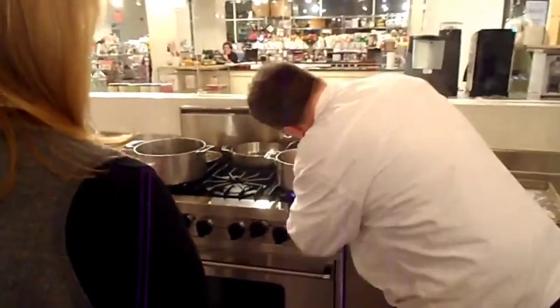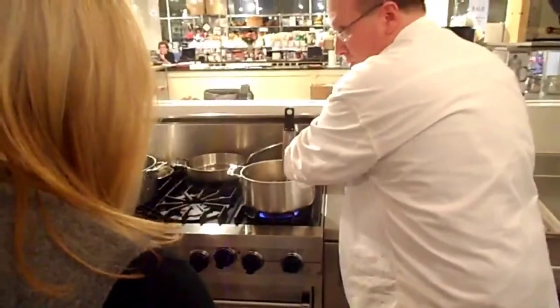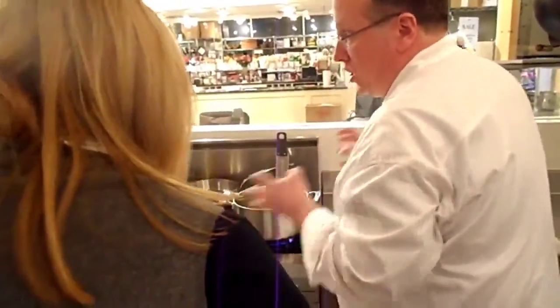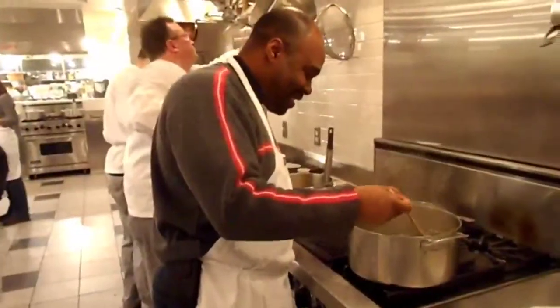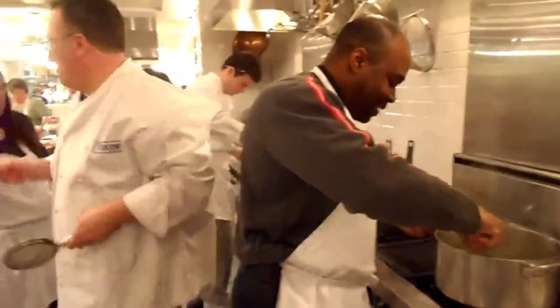Now we have to watch the temperature the whole time. If it goes down low — 325 — and just goes through that red zone, that's no good. The chicken will get really greasy. They burn.